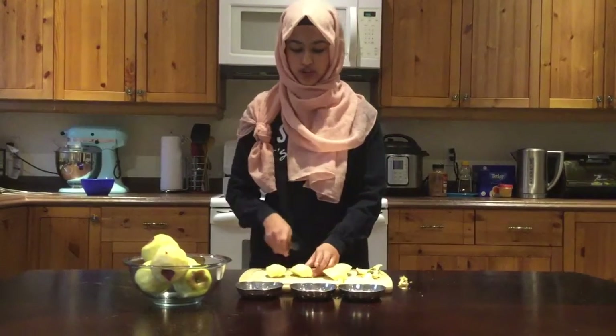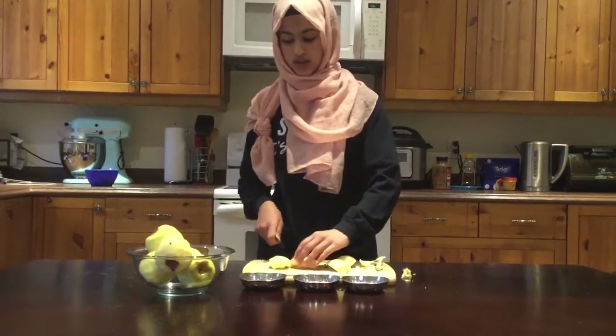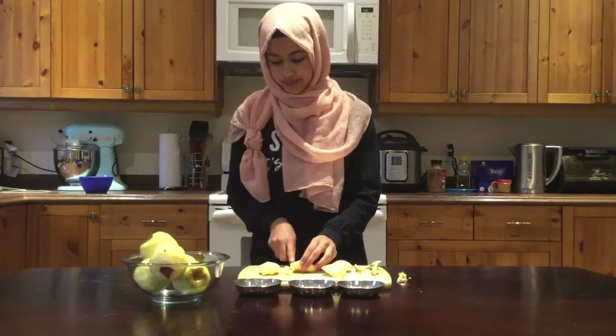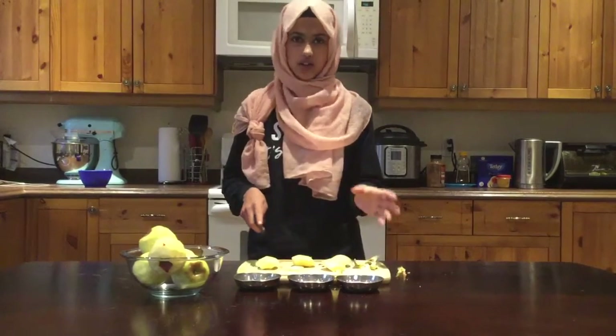Then we're going to cut each piece in half, and then cut our slices. These slices can't be too thick, because if they're thick they're not going to become soft enough after you bake them. They should be just the right size — not too thick, not too thin.